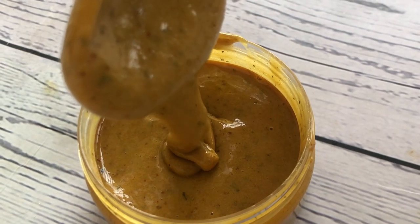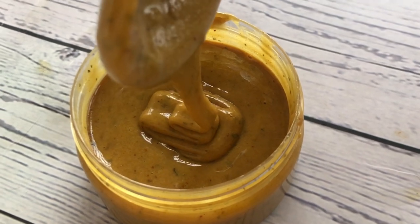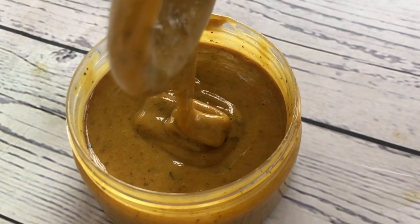Hello beautiful people! In this video I'm going to show you how to make a very simple and mild black soap for kids, so sit back, relax and learn.